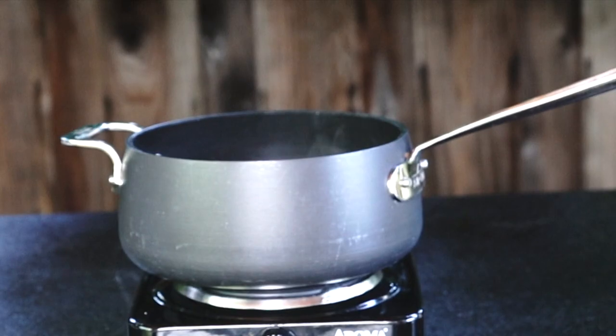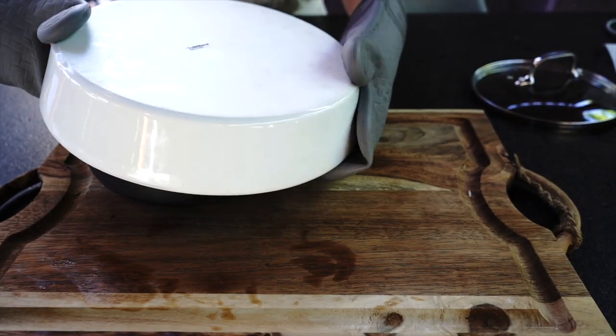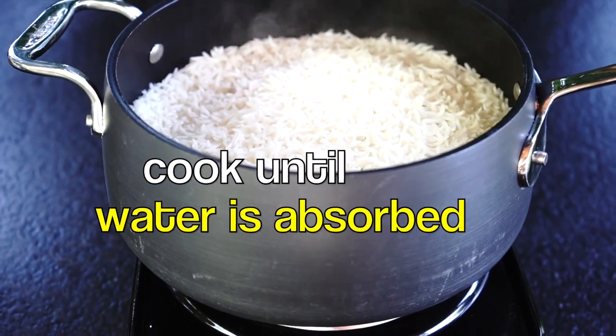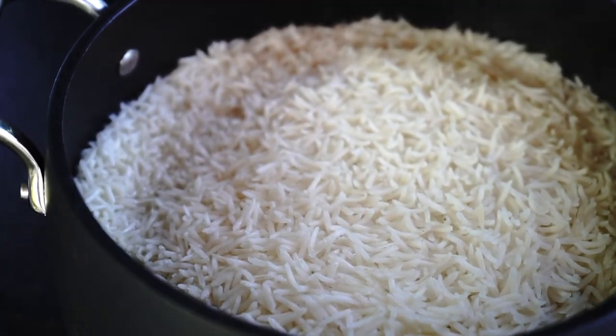when it is ready. Unfortunately I didn't have a two-handle pot so I had to go through a little bit of trouble, as you will see in the video. Now turn on the stove to medium heat and let it cook until the water is fully absorbed into the rice. Cook for about 10 minutes — time depends on the quantity of rice and water you are using.